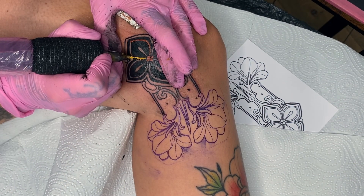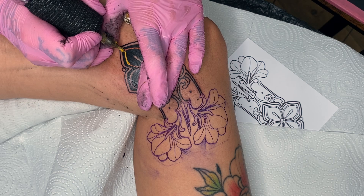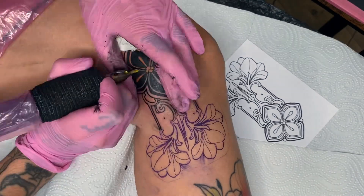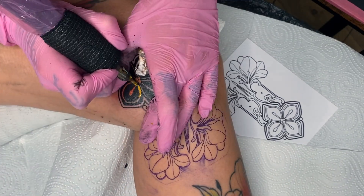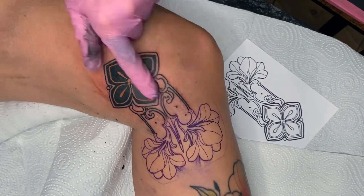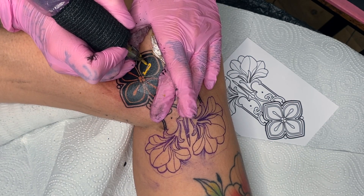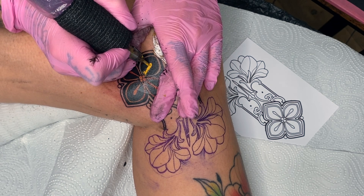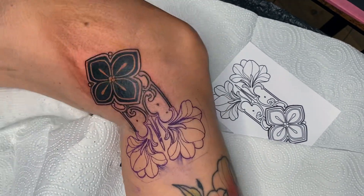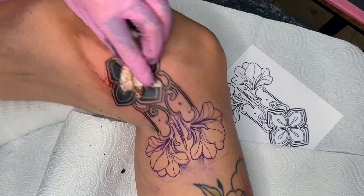I decided to start with the yellow right after the black. I'm only doing this because I can cover the ornament with a protective film for the remaining work, preventing any black ink from mixing into it. After that, you need to work more carefully to ensure no black goes over the yellow, as that would be a serious mistake — the black would stain the yellow. In terms of pain, it's always easiest to finish as much as possible in one area, so you don't have to go back to the same spot later.